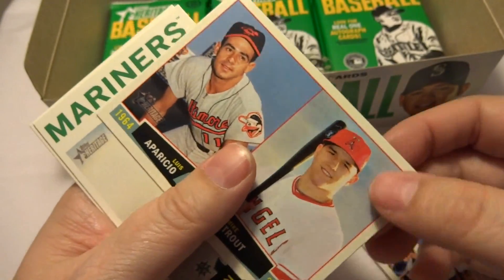So in this box there are 24 packs. This is a Memorable Moments card, and the corner is dinged up on it — that's a bummer. 'Teddy wins first presidential mascot race.' And the crazy thing is all the other cards' corners look great. It's just that card's corner that was dinged up.